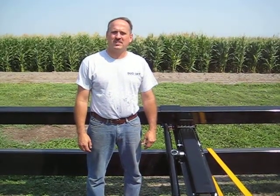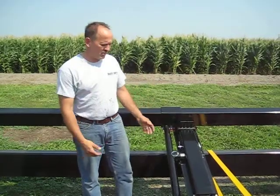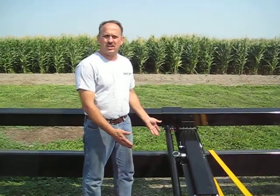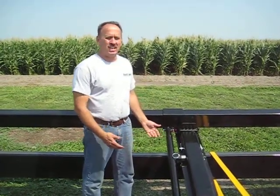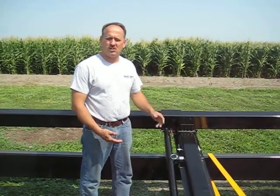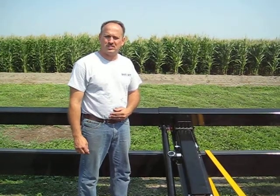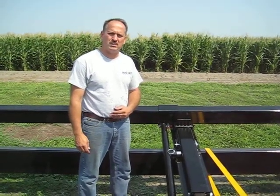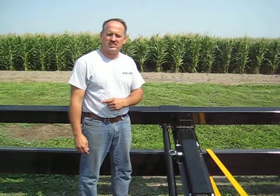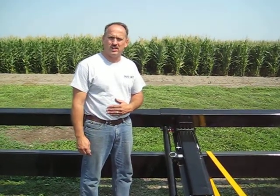Good afternoon, I'm Paul Hattopi with Dualift Manufacturing. This afternoon I'd like to introduce the Dualift Mechanical Header Bar Adjustment Package that will be adaptable and available for all Dualift Head Hauler Trailers in the field and also factory installed. It will be for models 32 through 47, and it will not be available on the 27-foot trailer.